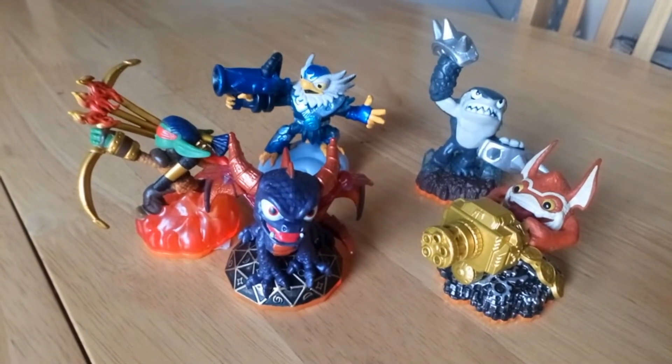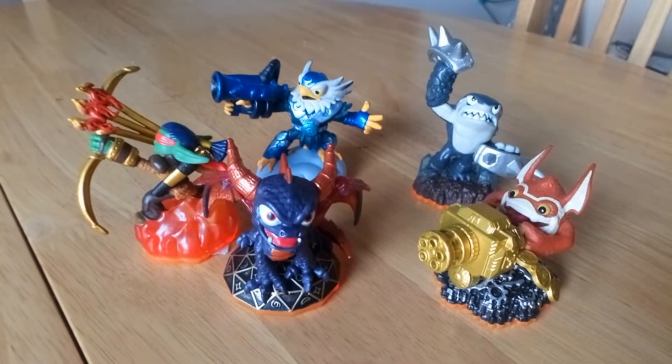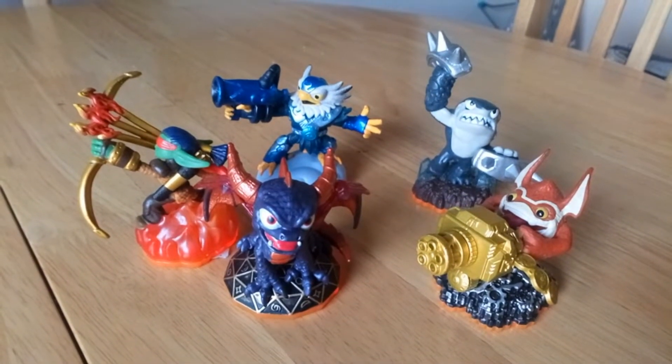Hello, Joe Gaming Girlie here, and yeah, I actually found these Skylander figures in the charity shop for 70p.